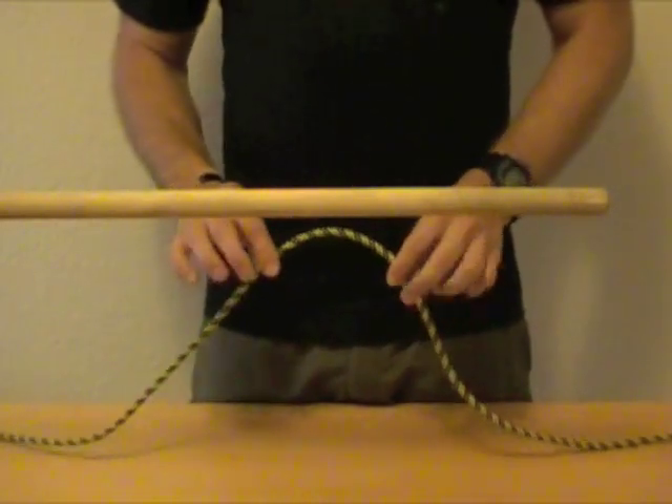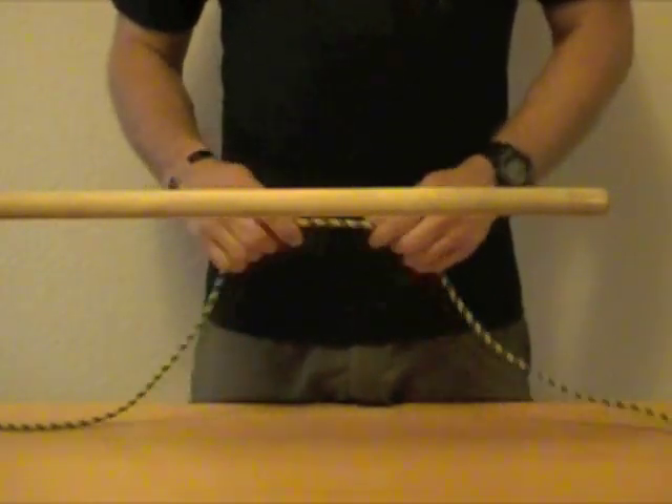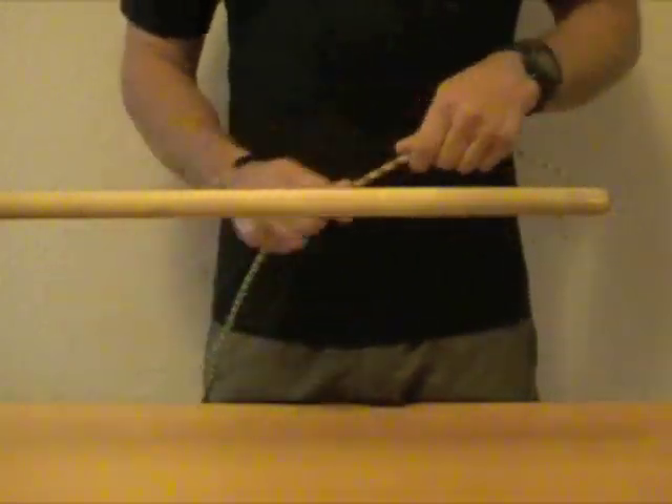So here we go with the Clove Hitch. Today we're going to be teaching two different ways to tie it. The first being this method right here.